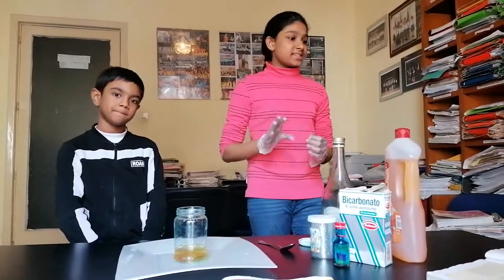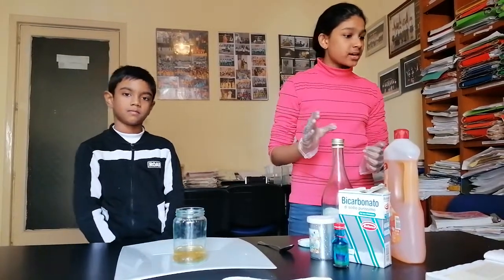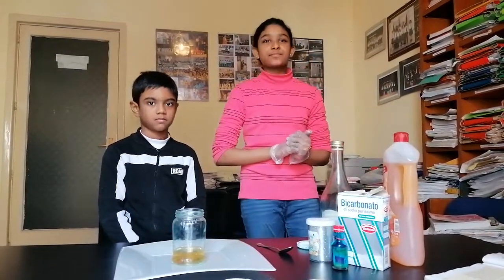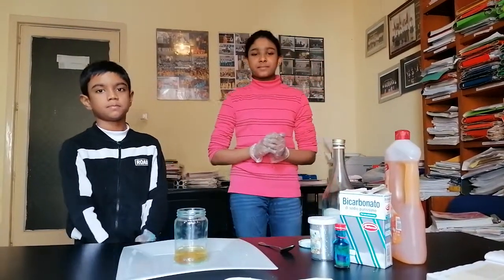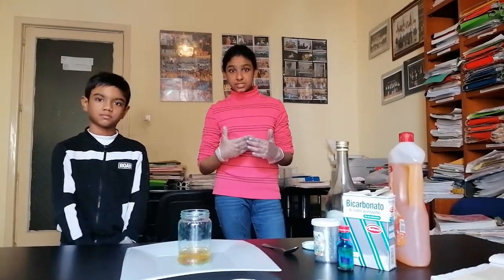The third one is wear safety spectacles when anything is to be heated, or if any hazardous chemicals are to be used. And the fourth one is wear gloves, because sometimes we have to touch some chemicals in some experiments.